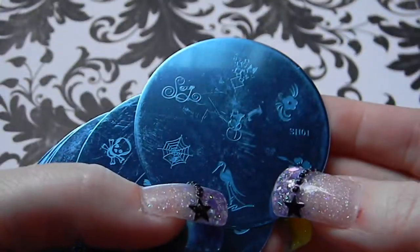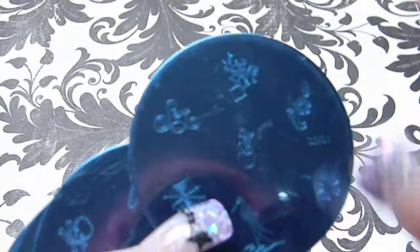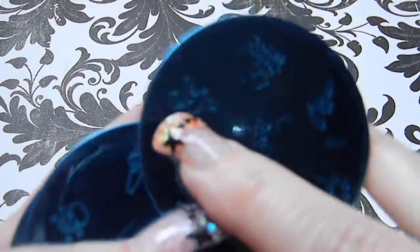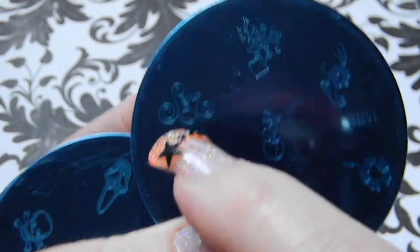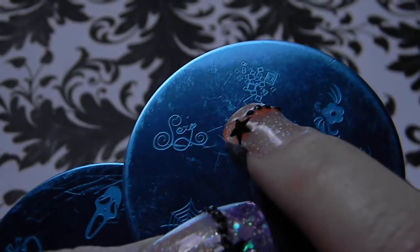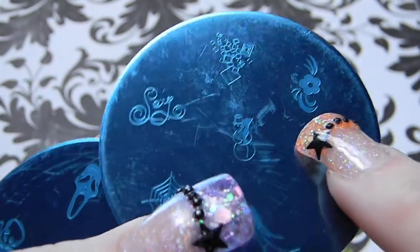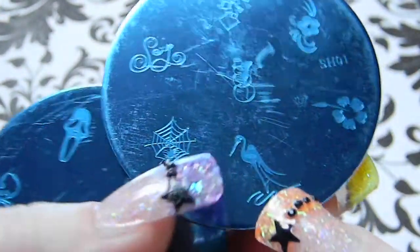On SH01 there's the word 'sexy,' geometric squares, a flower with little flares coming out the side, a snowman, a spiderweb, a crane, and a hibiscus.